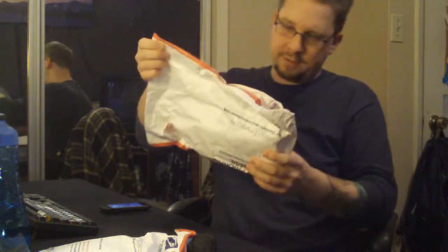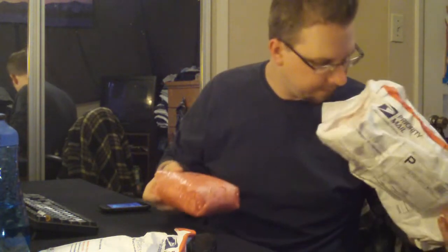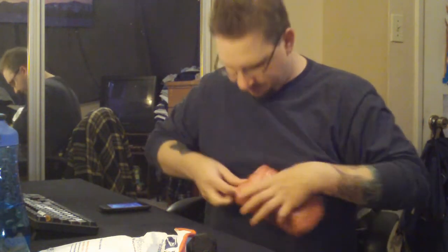Hey guys, it's Nick, it's Grim Green here. I just walked in the door and I got crazy packages, but this one is the one I'm really looking forward to. I bought this from thesmokesafe.com and wow, this is a football here.